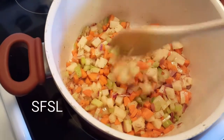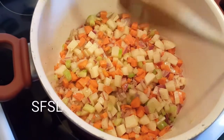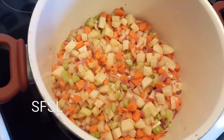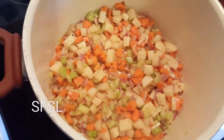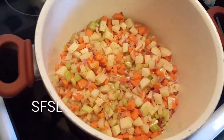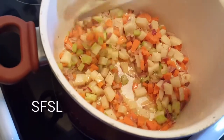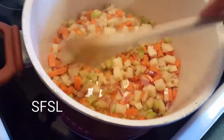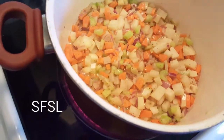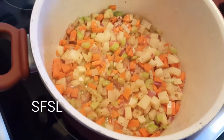See how these vegetables have taken on color but not a brown color? They're becoming a little translucent — that's from about five minutes of sautéing. Now I'm going to add the soaked peas to this mixture. If you don't want to use butter, you can use olive oil — that's good too. I just like the creaminess that butter gives to the soup.